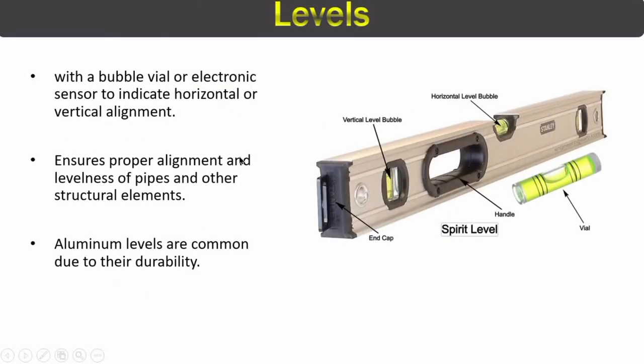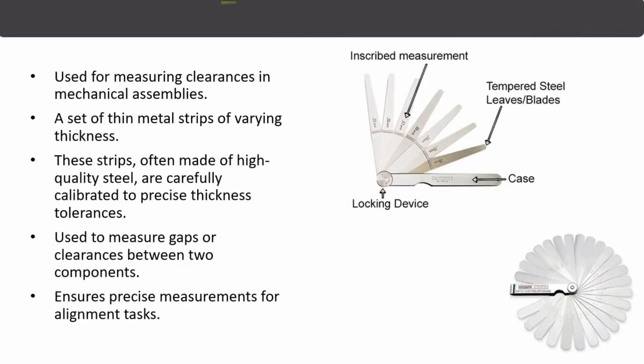The next piping tool is the level. They come in different categories — this right here is a spirit level. They are used for horizontal and vertical alignments to ensure proper levelness of pipes. The most commonly used material for levels is aluminum.